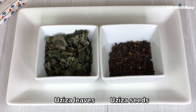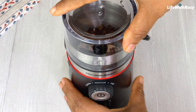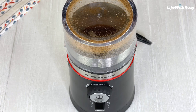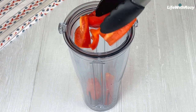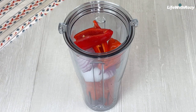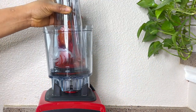I also have oziza leaves — I have the dry ones but you can use the fresh ones — and oziza seeds. I will start by blending the oziza seeds. That is done. I have the pepper and onions nicely cleaned already. I will transfer that inside a blender and add a little bit of water.